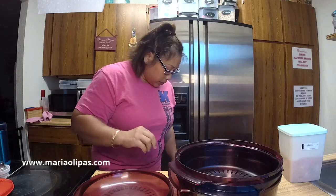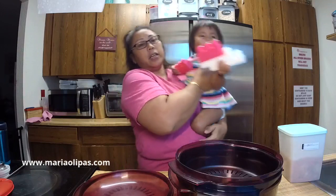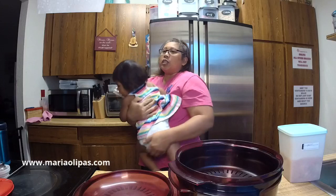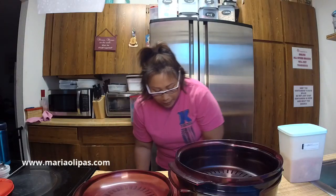The toddler is asking to be picked up. So thankfully she didn't need shots today — it was just giving blood. She's a little anemic, so she needs more iron. Mommy has to cook.